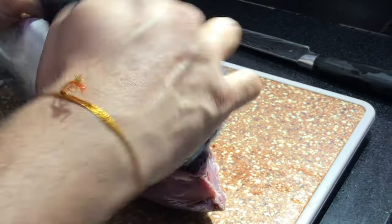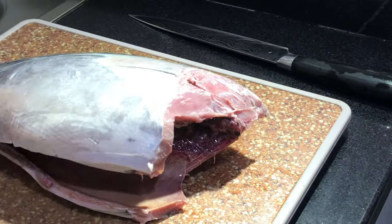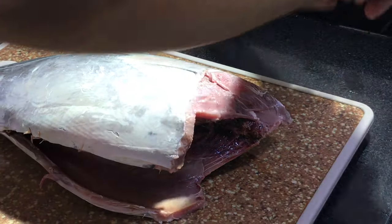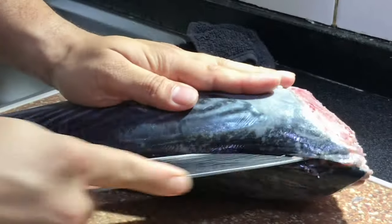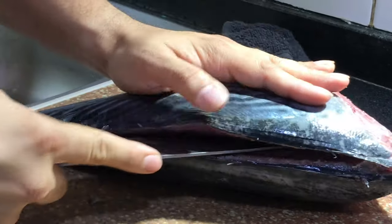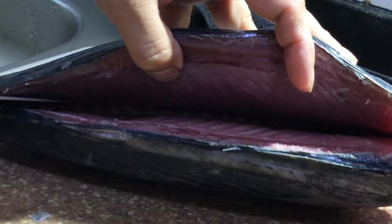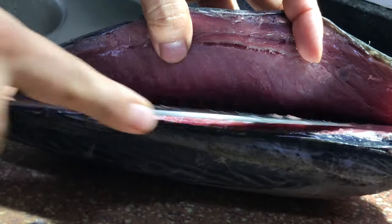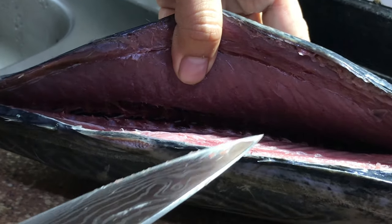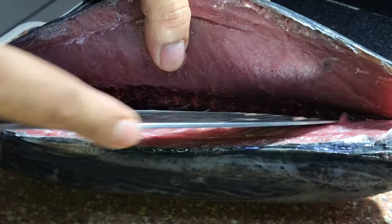Make sure it's completely dry from all sides. Now I'll try to get this into a fillet. Cut like this — just make sure it's nice and clean.